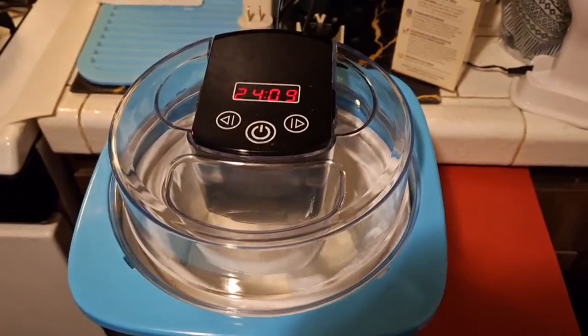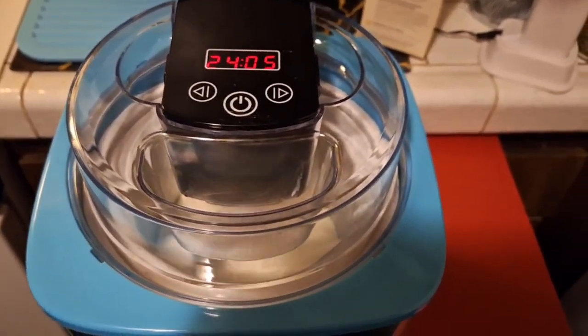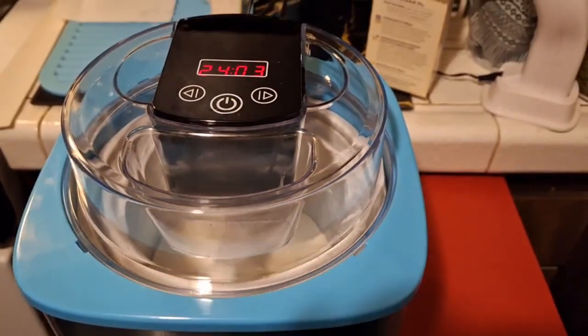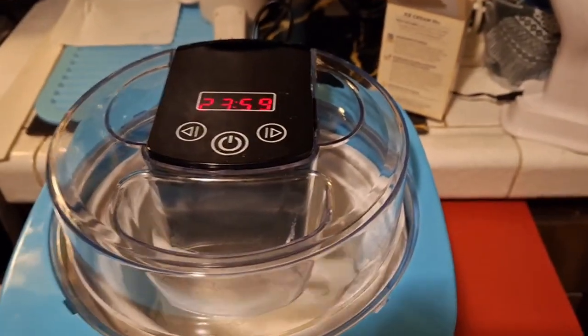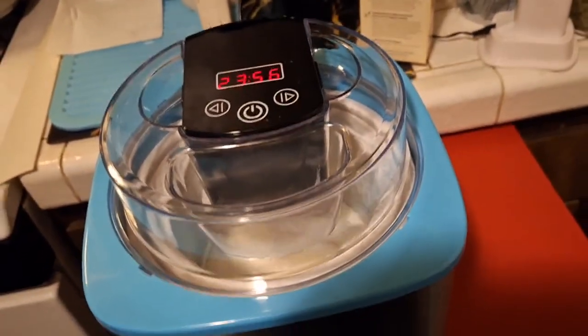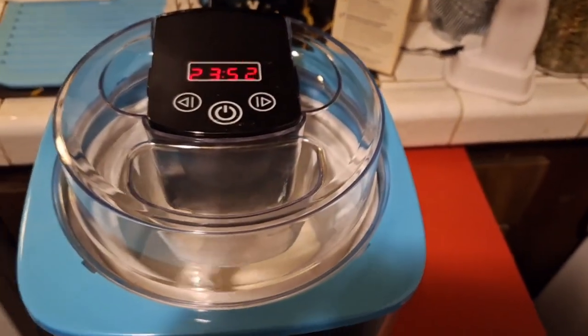Hi, you guys. I just wanted to tell you that I wasn't going to have any dessert tonight, and I changed my mind, and I decided to make ice cream. It's not that cold, so I thought ice cream's a really nice thing to have after you've had a nice dinner.